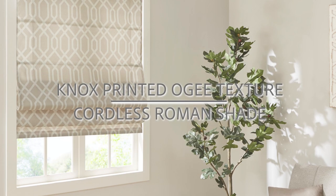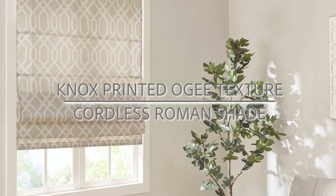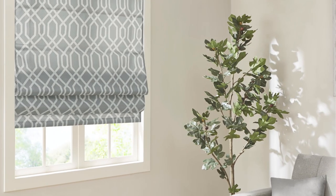Introducing the Knox Printed OG Texture Cordless Roman Shade. This fashionable and convenient update to your home décor showcases a modern OG pattern on a rich textured fabric for a light sheen and stylish touch. The energy efficient thermal foam backing provides a light filtering effect and enhanced privacy.